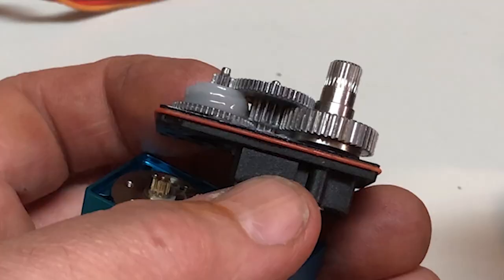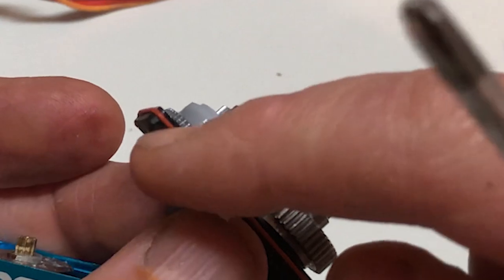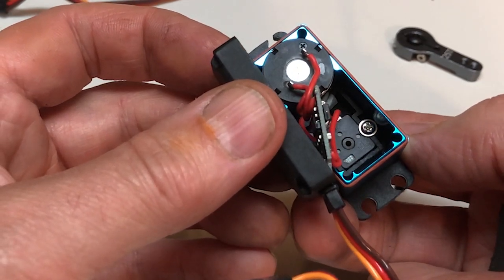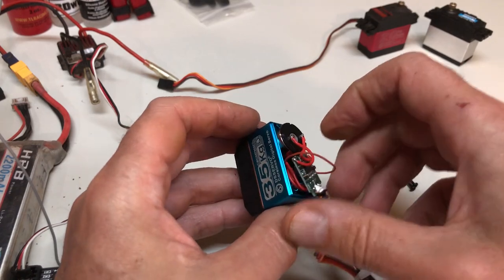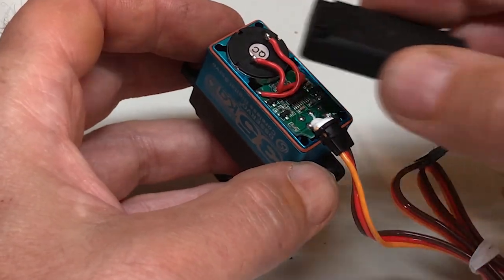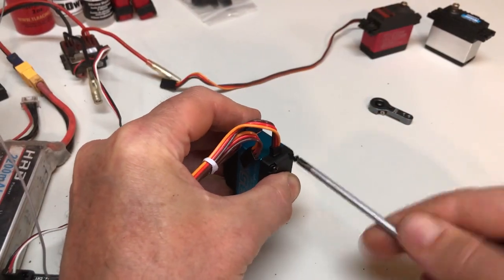While we're in here, these big fat gears are consistent with those found in powerful and/or expensive servos. And I like this daub of grease put on at the factory. Another sign of quality are wires off the bottom of the motor. In cheap servos, the motor poles are soldered directly to the circuit board, making it impossible for the average hobbyist to remove and replace the motor — you have to throw away the whole thing. This coreless motor looks like a real good motor too. Putting the pieces back together, everything fits precisely.